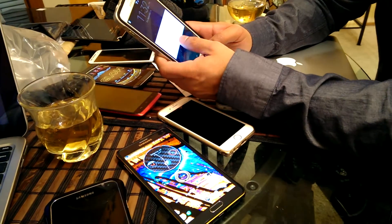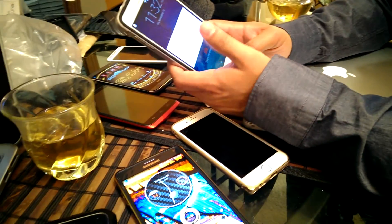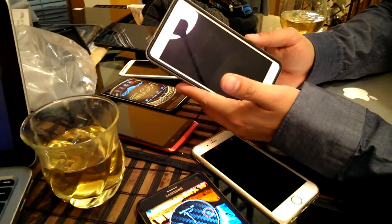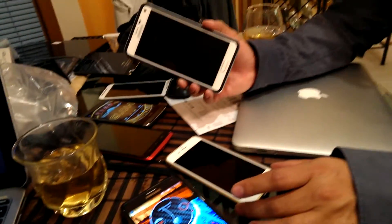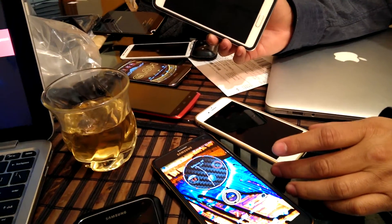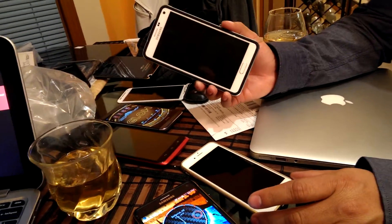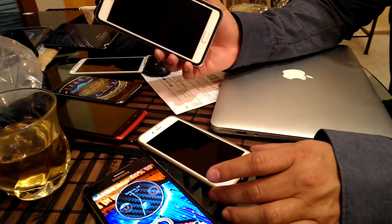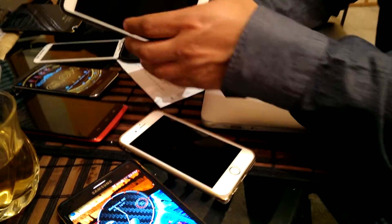We're going to take a look and do some comparison of the fingerprint scanner feature on the Samsung Galaxy Note 4 versus the iPhone 6. My friend Eric is here to help demonstrate since he's an iPhone user. I'm not really an iPhone person, so I'm going to let him demonstrate and show how to access and use the fingerprint scanner on the iPhone.